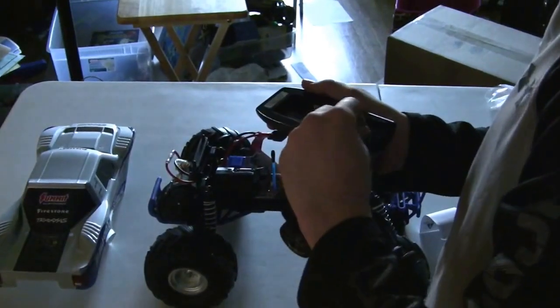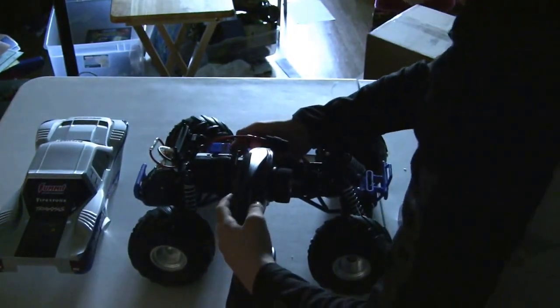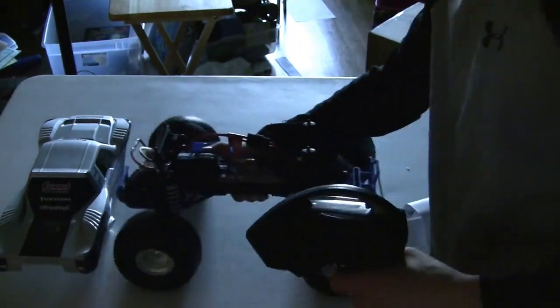The controller doesn't have batteries in it, or come with batteries. I got some. And this thing just slips on. So let's try this again. Holy cow, it has a lot of torque.